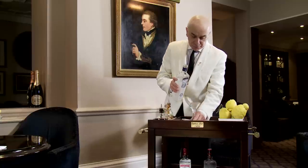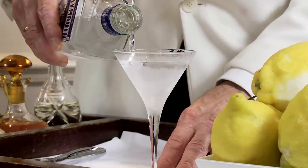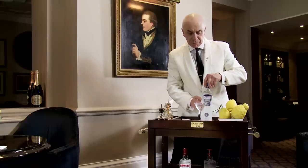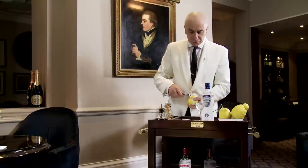And then we add the frozen gin. Now, rule number one of the perfect Martini is it's going to be very, very cold, because it's something you take your time to drink.